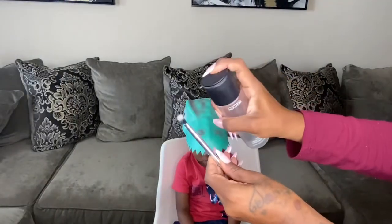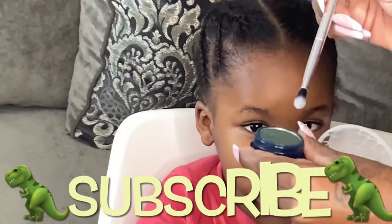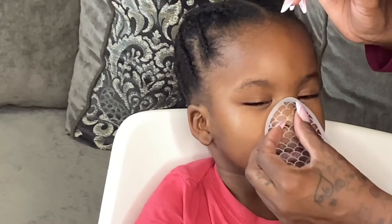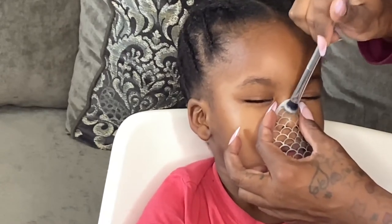I was trying to use the brush by spraying it with the MAC Fix Plus, then dipping it into the forest green shadow and applying it that way, but it wasn't coming off as dark as I wanted — it wasn't really pigmented that way. So I decided to just start over, remove that, and use my finger instead.